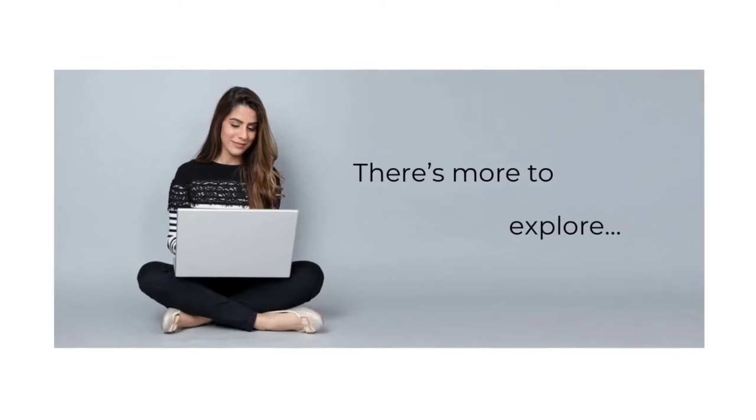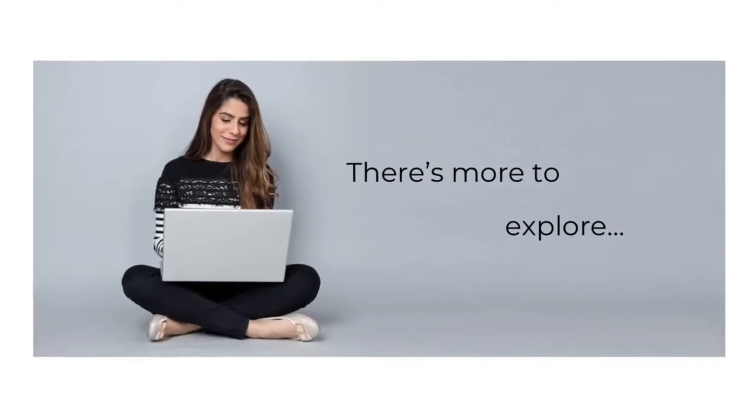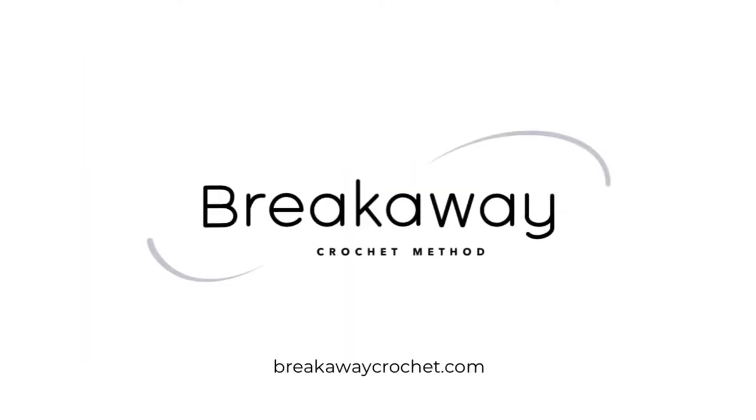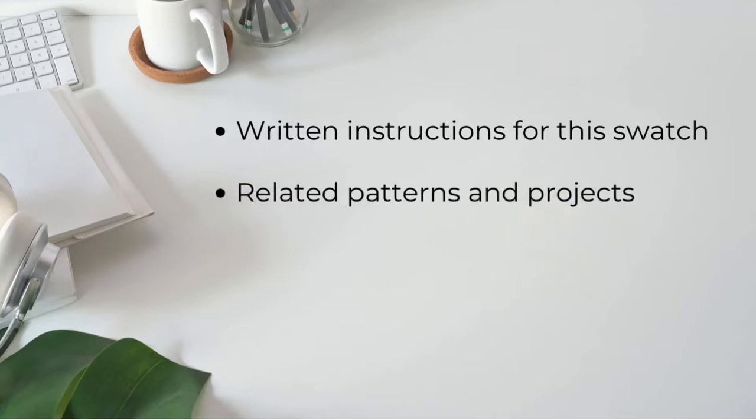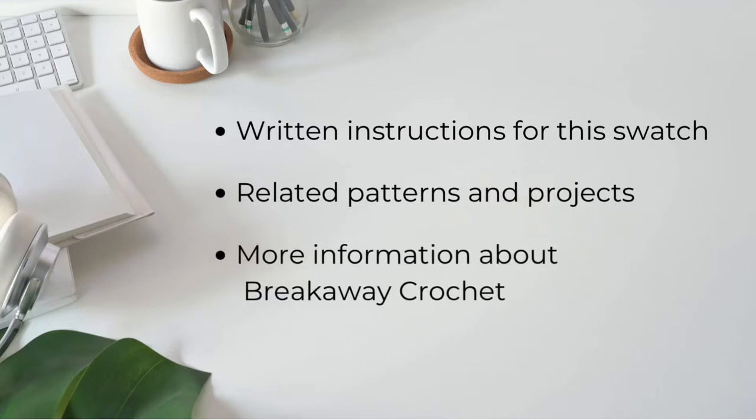You may also be interested in further information on the breakawaycrochet.com website, such as the written instructions for this swatch, any currently available projects that use the 12 stitch yo-yo, and further resources covering the breakaway crochet method in general. Please see the description for links.